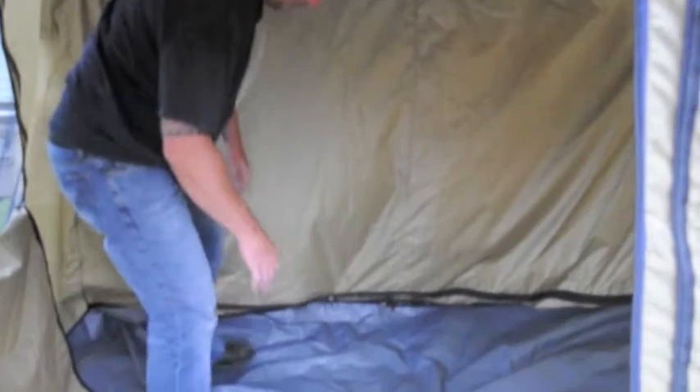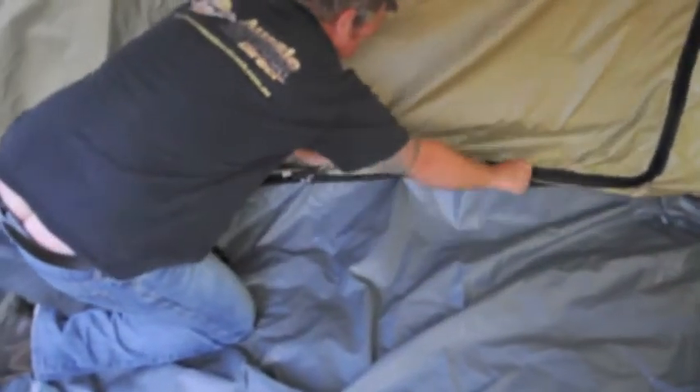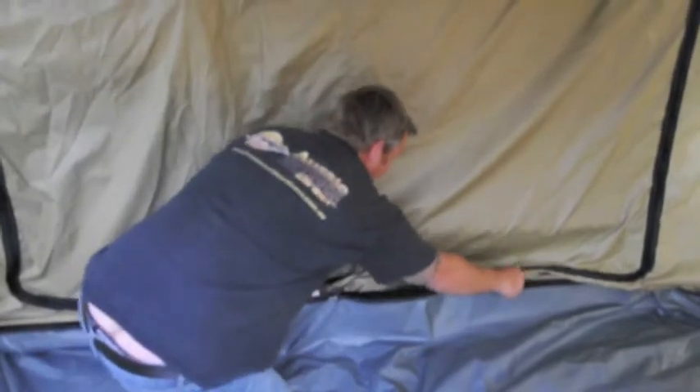In addition to this, the floor is also able to be taken off. Simply get the zipper — you can unzip the floor and unzip the whole part. It's 100% waterproof polyester material. To remove the floor, all you have to do is undo the zipper all the way around, move the floor back, fold it out of the way, and there we have it — one room without the floor in it.